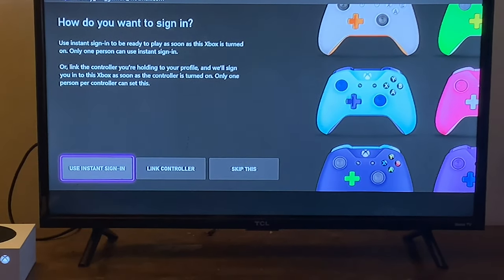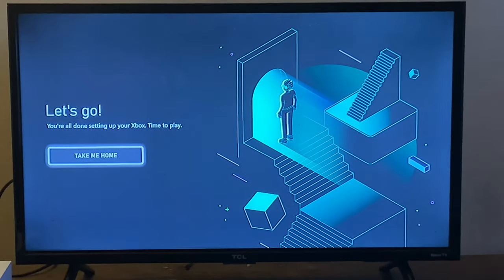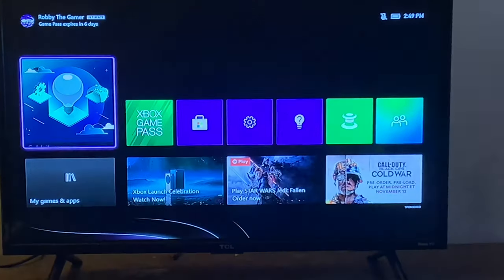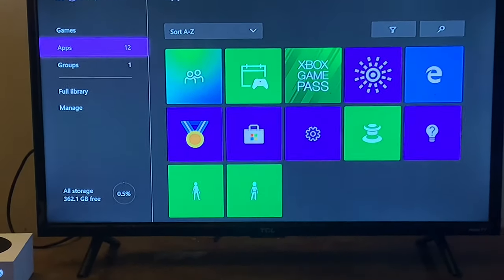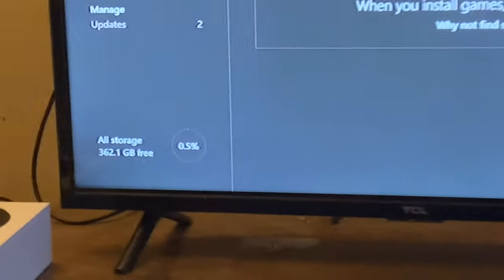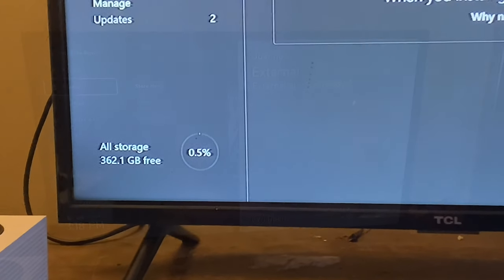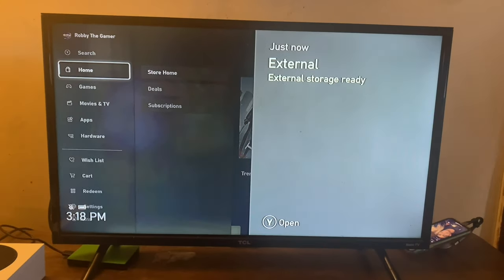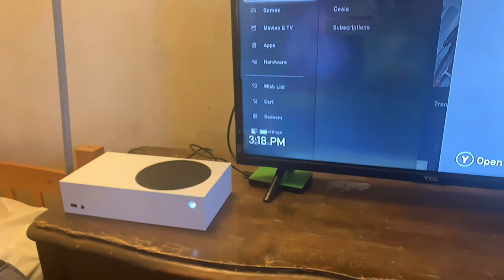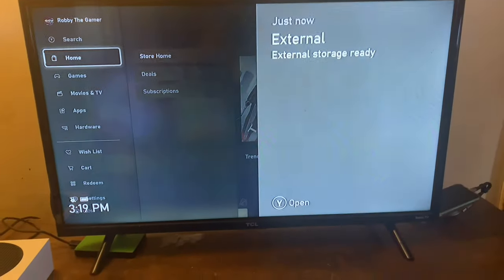It will also ask whether you'd like to assign a controller or use automatic sign-in. And then that is it — you are ready. You will recognize the UI because it's exactly the same, but much snappier. The solid state drive has 362.1 gigabytes available. I plugged in the external drive, loaded my games, and we are ready to play. This has been the unboxing of the Xbox Series S.